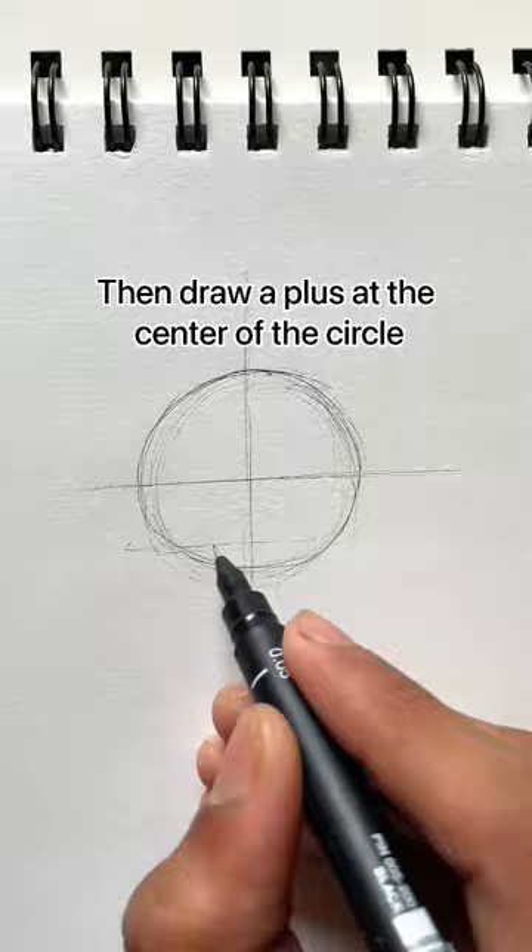Easy way to draw a side view face. As always, start with a circle, then draw a plus or a cross at the center of the circle. And as you all know, the face follows the rule of thirds.